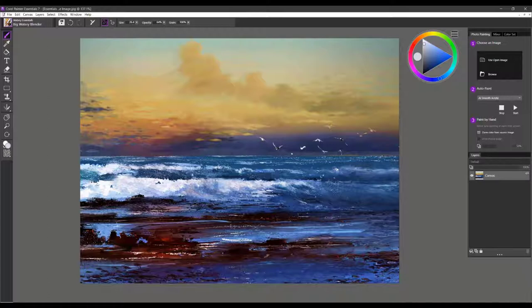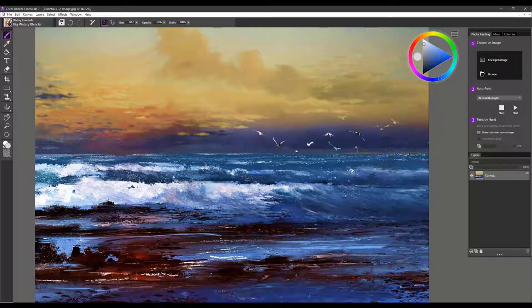I'd like to start with the Big Watery Blender. I always advise everyone to reset their tool when they open a new brush pack in Essentials, because this restores the brush to its default settings so you get the very best effect. When used on a layer, this brush moves the pixels around — you can see how it's blending and moving them in a really interesting way, creating some nice texture effects.